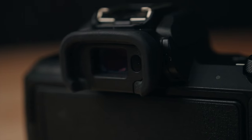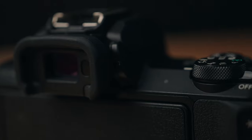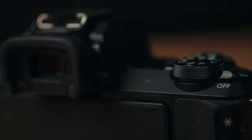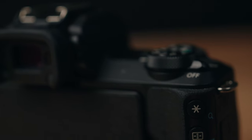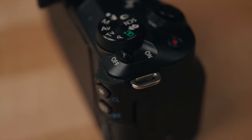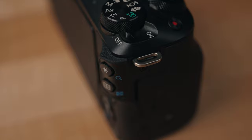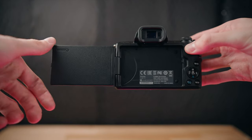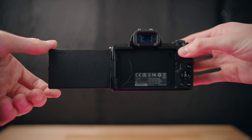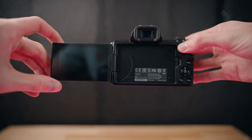I definitely wouldn't expect this to hold up well with drops — this plastic doesn't feel the best quality and I'd expect it to crack or break pretty easily if you drop it. However, because of that, it means it's super small and light. This camera has a three inch fully articulating touchscreen that you can use to go through the menus, change your focus points, and change shutter speed and ISO on the screen.